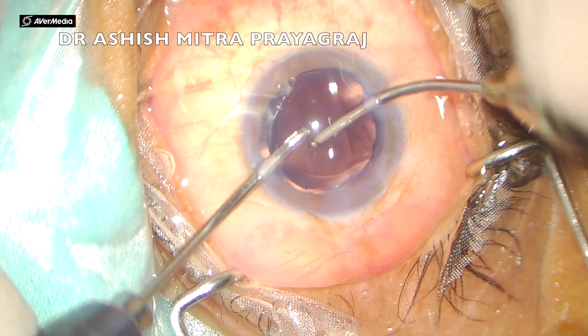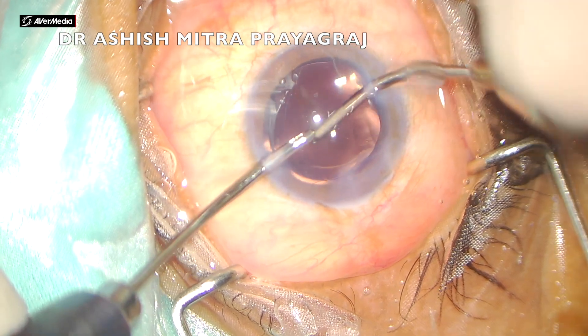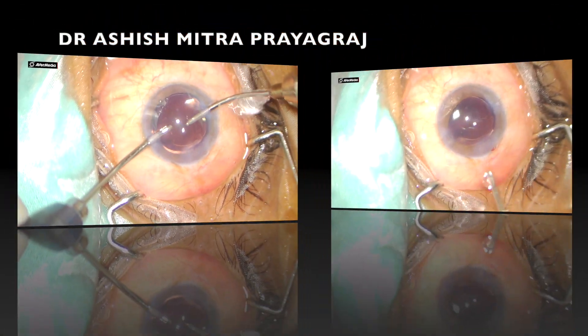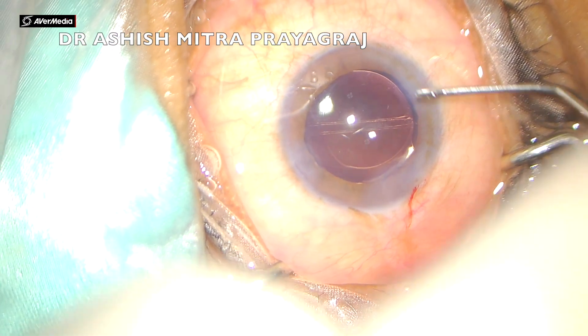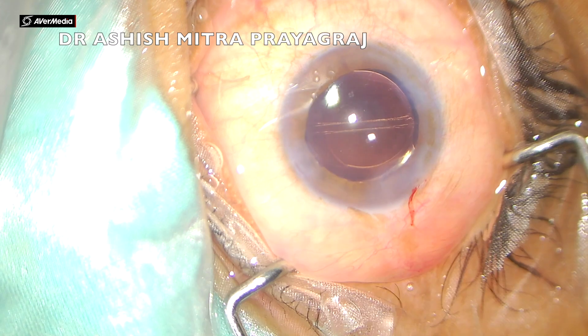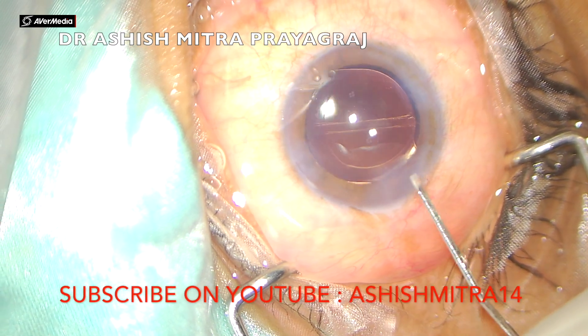Now IOL implantation — I am doing it under saline, and it makes the job pretty easy. You can see how easily it was done: the leading haptic went into the bag and the trailing haptic was just depressed into the bag. Finally, closure of the wounds, and you can see the IOL is well in the bag.